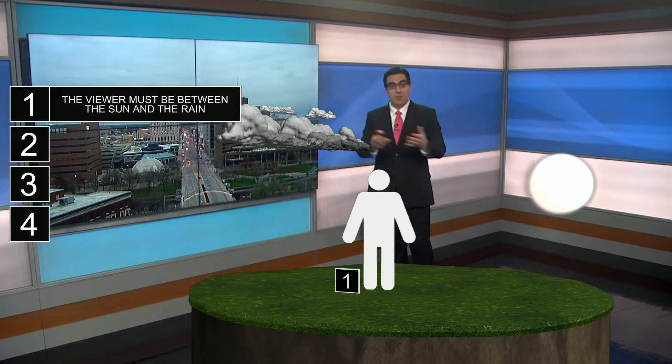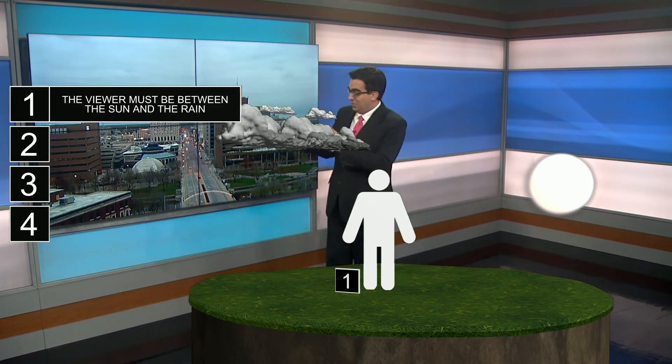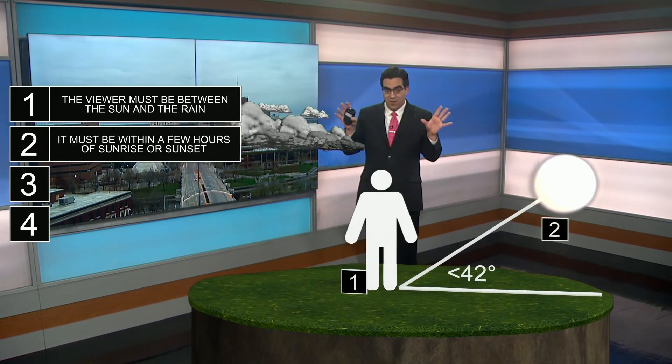Well, first of course you need the sun and your eyeballs. The viewer themselves actually has to be between the sun and the rain — that's very important. You actually don't have the rainbow happening in front of the sun.